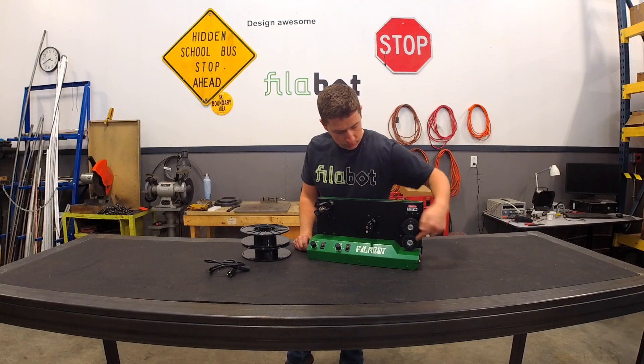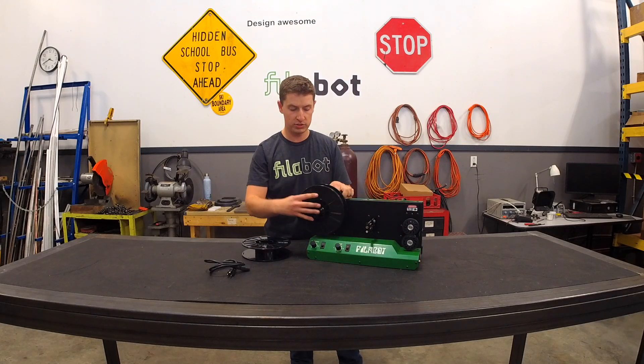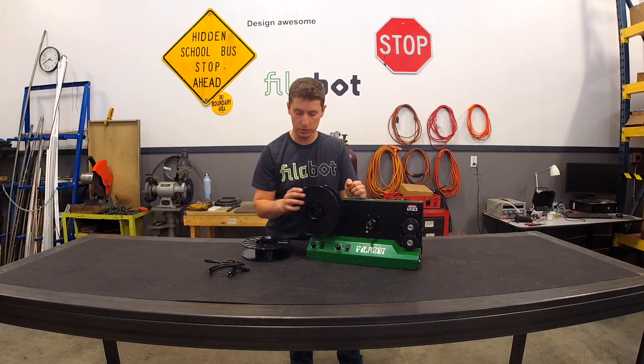Filament starts over here, gets pulled through these wheels through a traverse mechanism and onto a spool which fits onto a 3D printed spool holder.